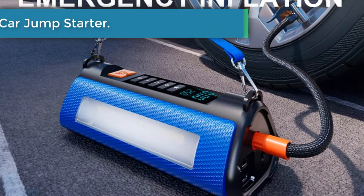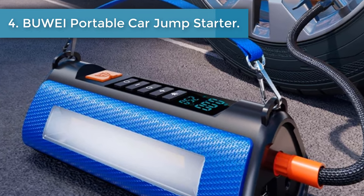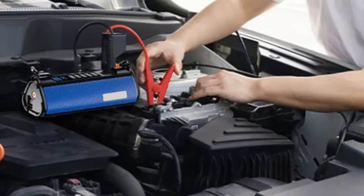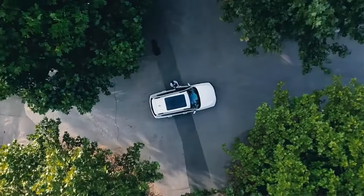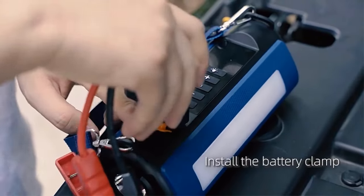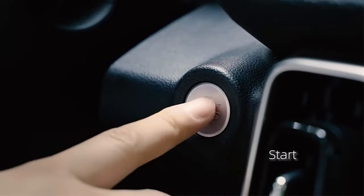Number 4: WHY Portable Car Jump Starter. Eight functions in one — essential for travel, suitable for cars, motorcycles, bicycles, ball games, kayaks, etc. Hand strap design with EVA bag storage, easy to carry and store. Tire inflation features automatic detection of tire pressure, preset pressure in multiple modes, with automatic stop when full.